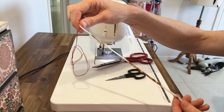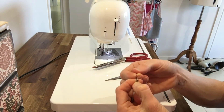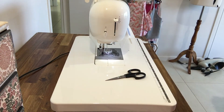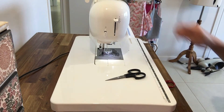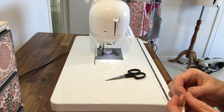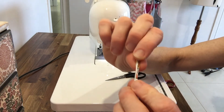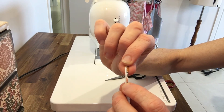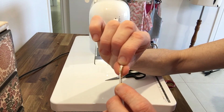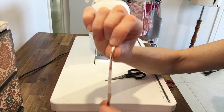I now have it right side out. Your knot is going to stay stuck in there — just cut that off. Now it's ready to press. It is fiddly, I'm not going to deny that. But if you can just see my seam in the fabric there, I'm going to press it down this way so that the seam sits in the middle of the bottom of my loop.